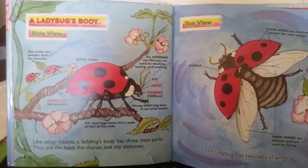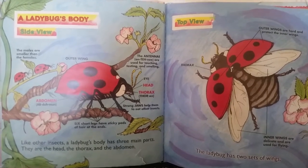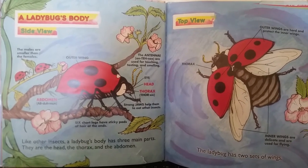A ladybug's body — side view. The males are smaller than the females. Like other insects, a ladybug's body has three main parts. They are the head, the thorax, and the abdomen.